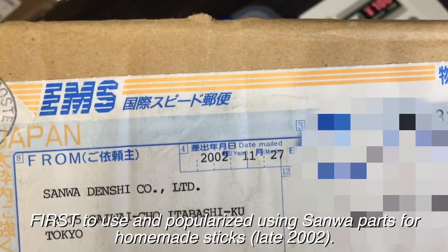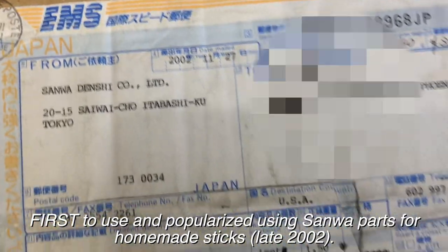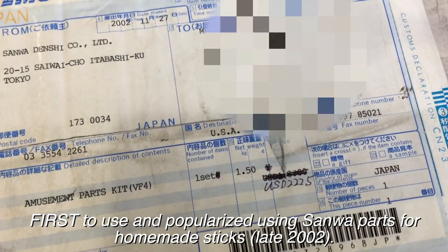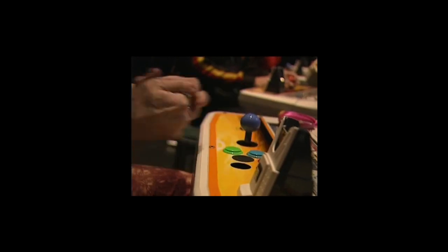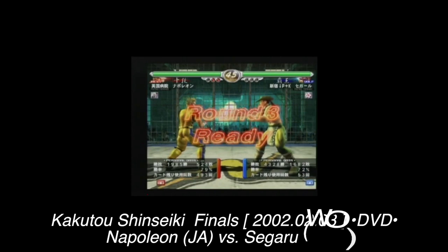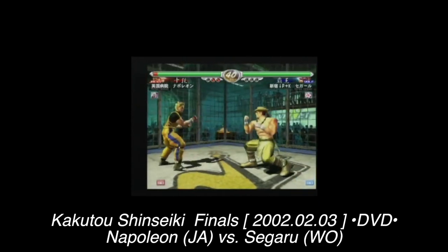Here's some of my past history in joystick making. This is a box of Sanwa parts that I got way back in November of 2002. I used to build sticks for the Virtua Fighter community and was the first to use Sanwa parts in homemade sticks.